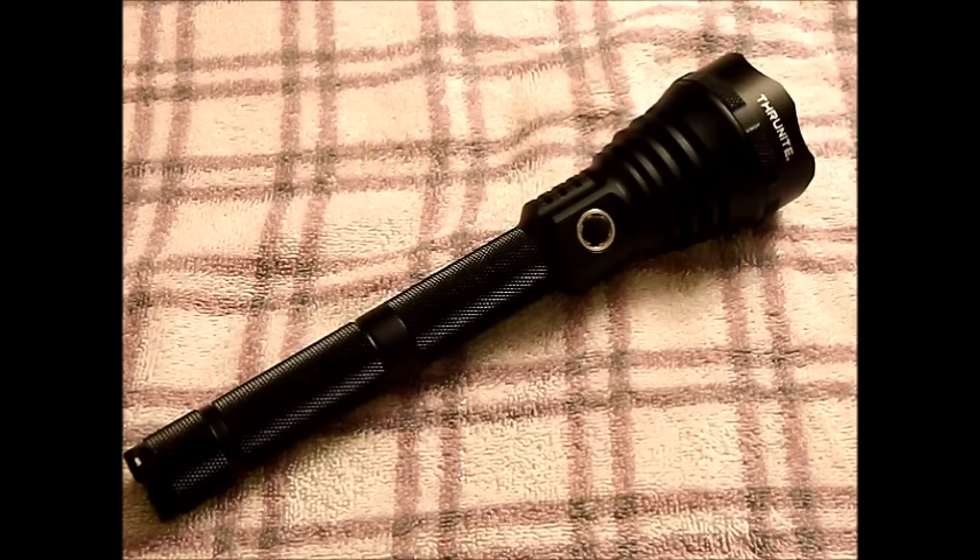The next mode is low, which is about 20 lumens and gives you 177 hours — literally about a week and a half of straight runtime. Medium mode is 266 lumens, giving you about 10 hours, so you can essentially run it for an entire night at that brightness. High is 652 lumens and gives you just about 200 minutes — about three hours on high.